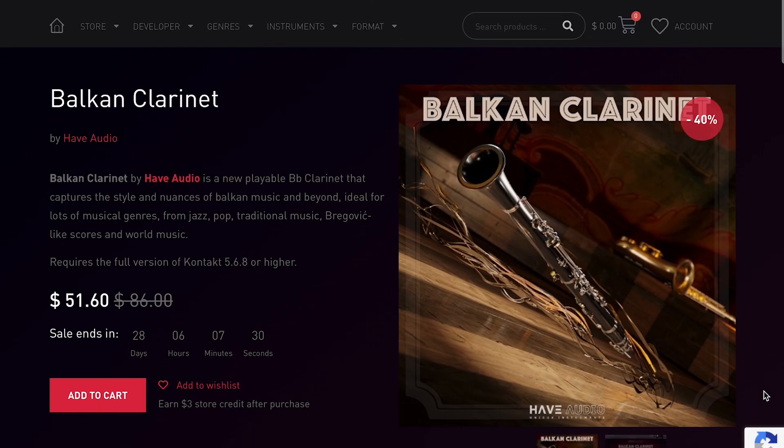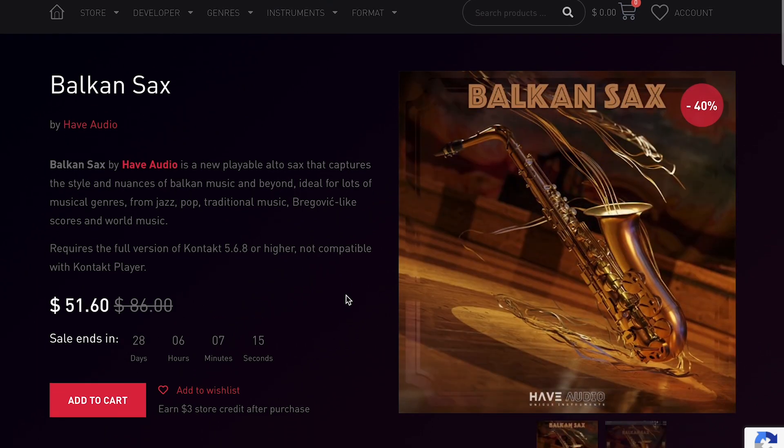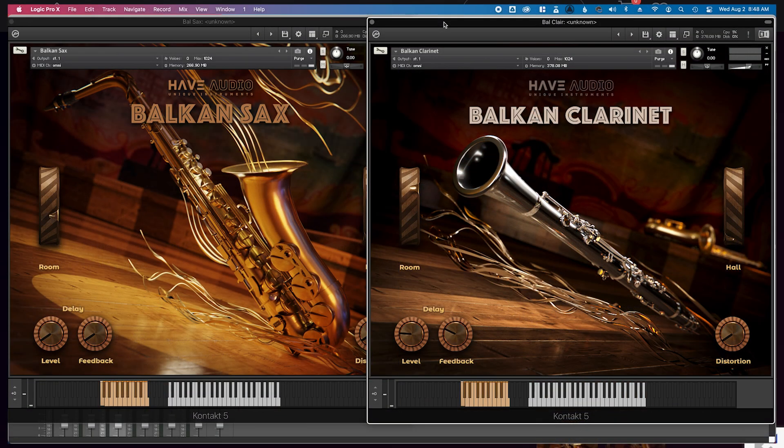More picks of the week: Balkan Clarinet by Hav Audio — I absolutely love this series. It's available now for 51 bucks, normally $86. And the other one from the series is Balkan Sax, also 51 bucks, normally $86. I did start a review but think I got sick, so here's a little sample of a demo I mocked up just playing around with the libraries the first time I opened them.